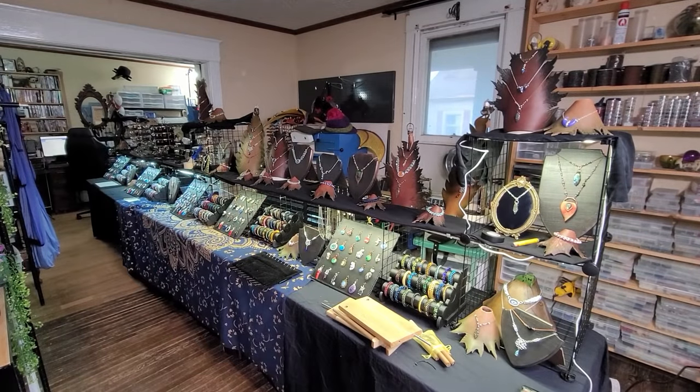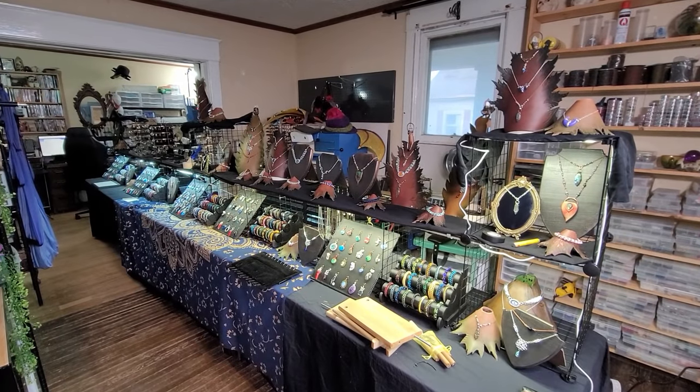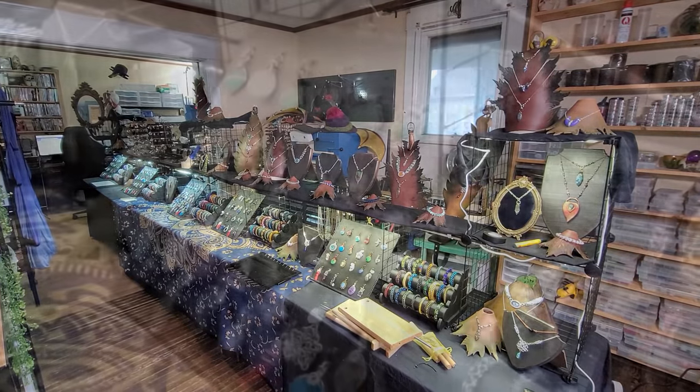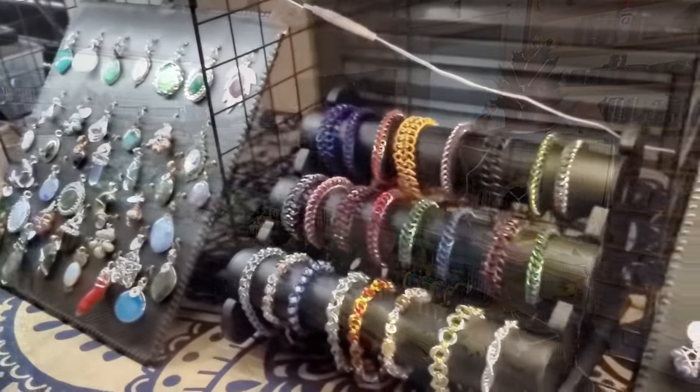Hey everybody! I'm Yvonne Williams with Back to Earth Creations and in this video I want to take you guys on a tour of our last booth mock setup before our first vending event since 2019.